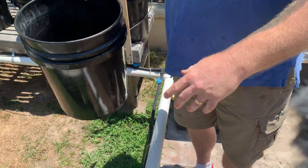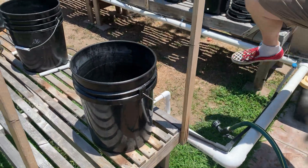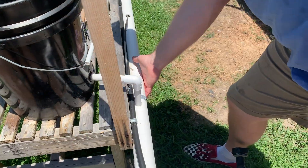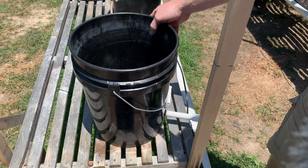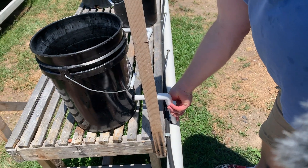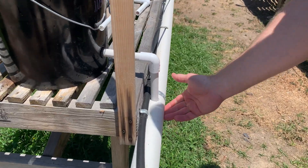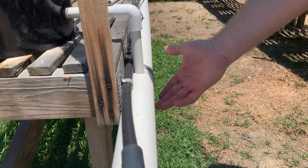Now that we've got that fit, you're going to adjust the length of your pipe here and the length of the pipe going into your drainage hose. Where you want your bucket on the table and how it fits into the drainage hole will dictate the lengths of these two pieces. I generally go about seven inches down here because that's how long the separation is between the top of the table and my drainage.